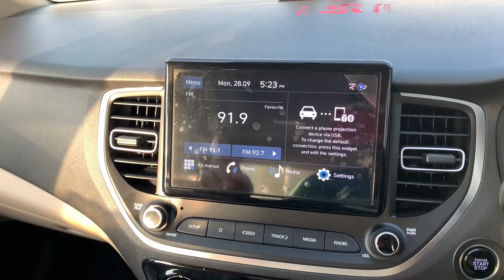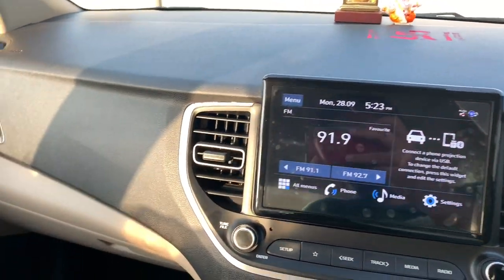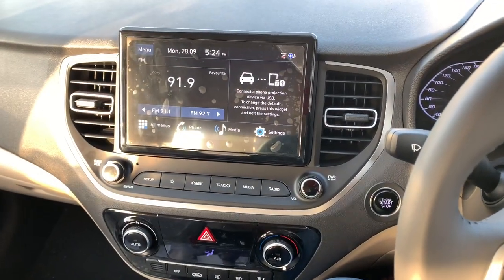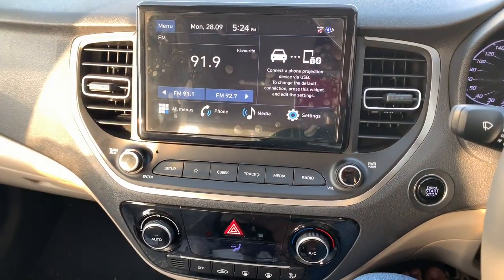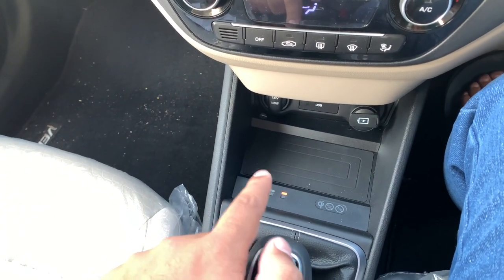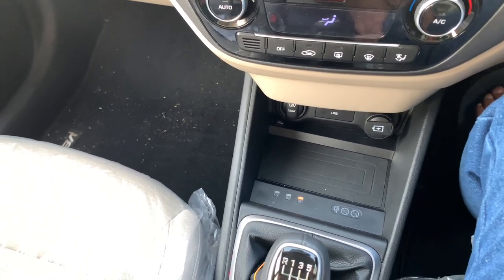Just like in the Honda City, in this Verna as well the look and feel is good and the cabin looks good. The view is better because it's tilted a bit towards the driver, which is a good thing Hyundai have done. You also get wireless charging, which works well depending on how much you use it.